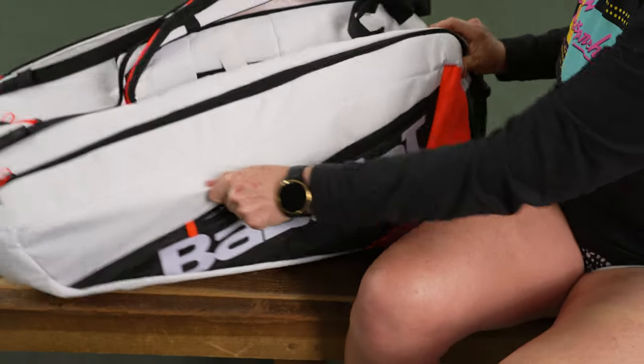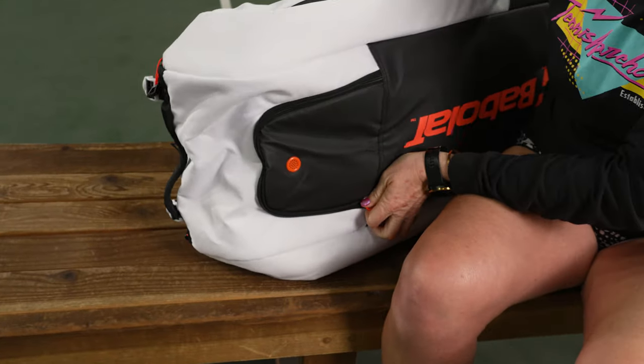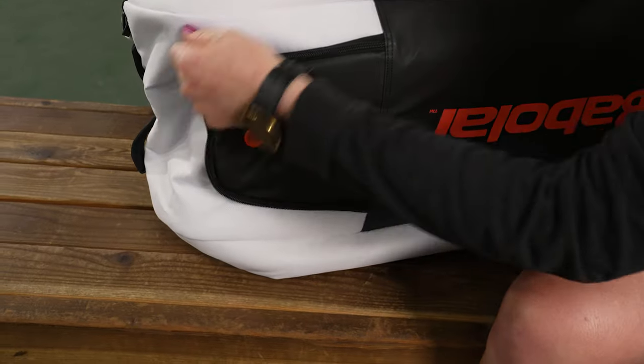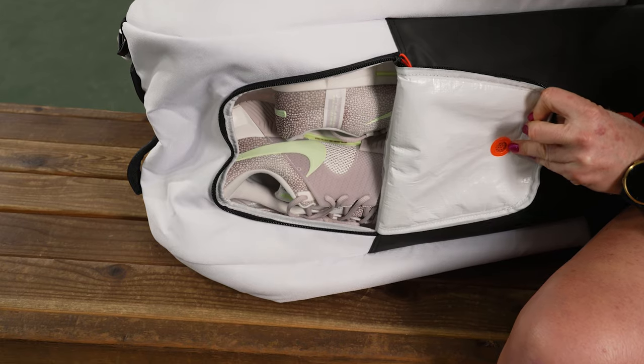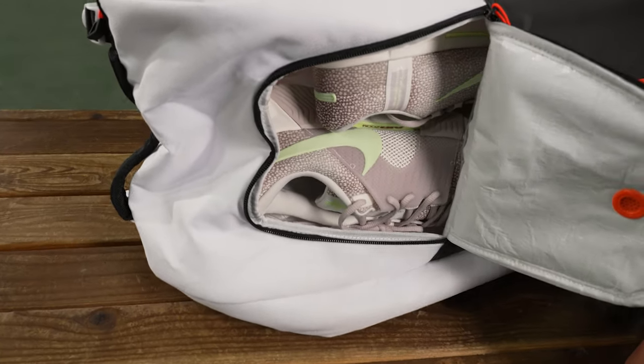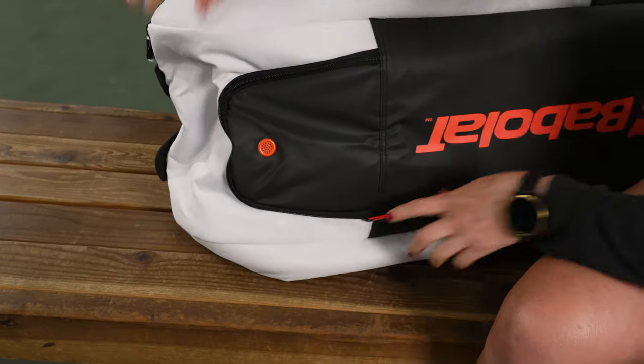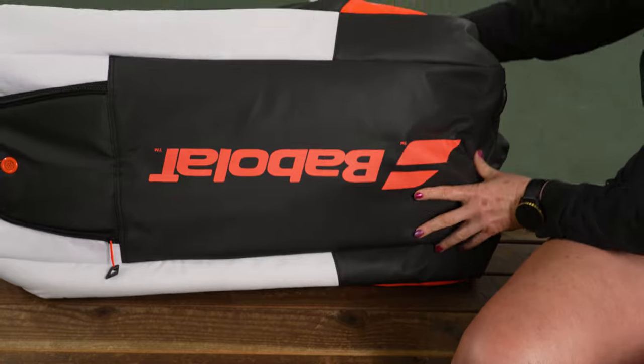Let's take a look at the shoe tunnel, which is accessed from the bottom of the bag. It has nice venting and heavy-duty materials — shoes fit nicely in there. You can also throw in dirty gear or use it however you see fit.